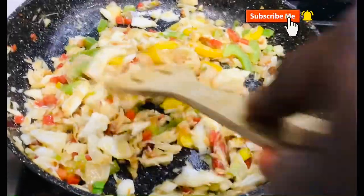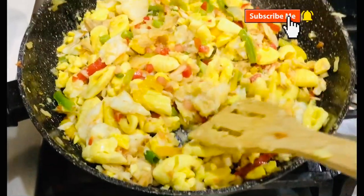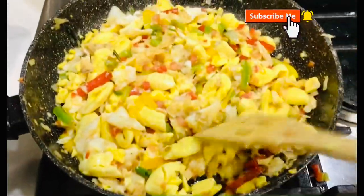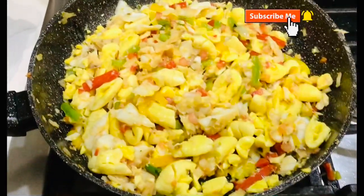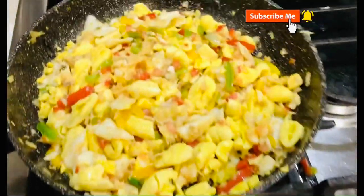This is a super easy dish — it smells so good. After I toss in my ackee, I'm going to sprinkle a pinch of black pepper, and that would be the finished product.